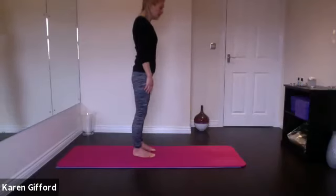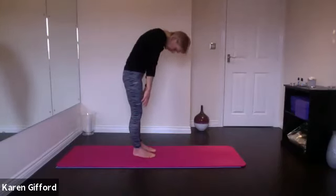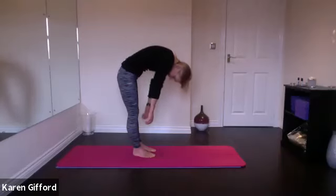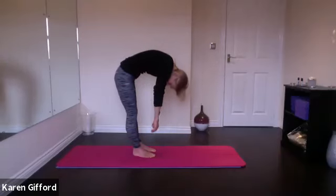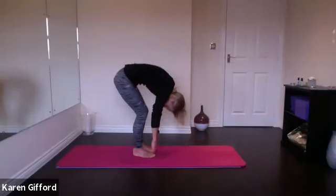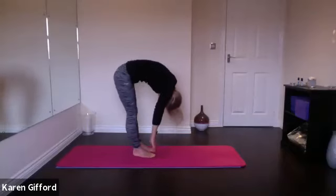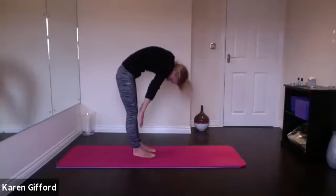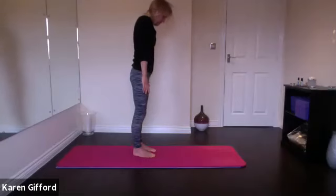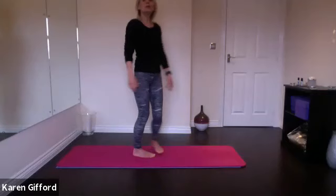Breathe in. As you breathe out, let your chin fall towards your chest and start to roll down through your spine, nice and slowly. Only go as far down as you feel comfortable. Just let your arms hang loose. Pulling the navel in towards your spine, bend the knees if you need to. Put your hands on your thighs if you want a little bit of support. Then slowly restack your spine, standing nice and tall at the top. Only when your shoulders arrive over your hips do you look forwards.